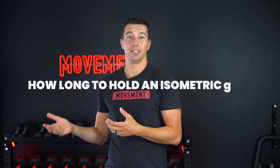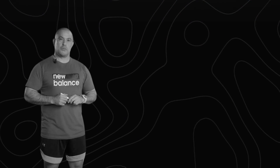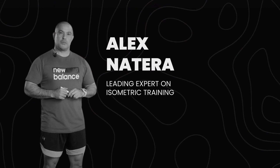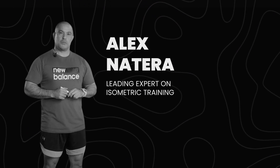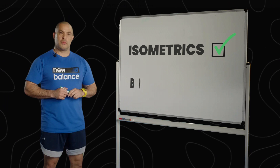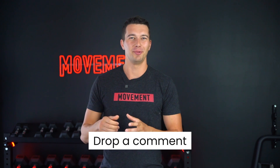So how do you know how long to hold an isometric for? To answer that, we move to part two and learn from Dr. Alex Natera, one of, if not the world's leading experts on isometric training. This brilliant strength coach and researcher from Australia trains isometrics — and apparently makes great brisket too. Let me do my best to explain his high-level take on isometrics.